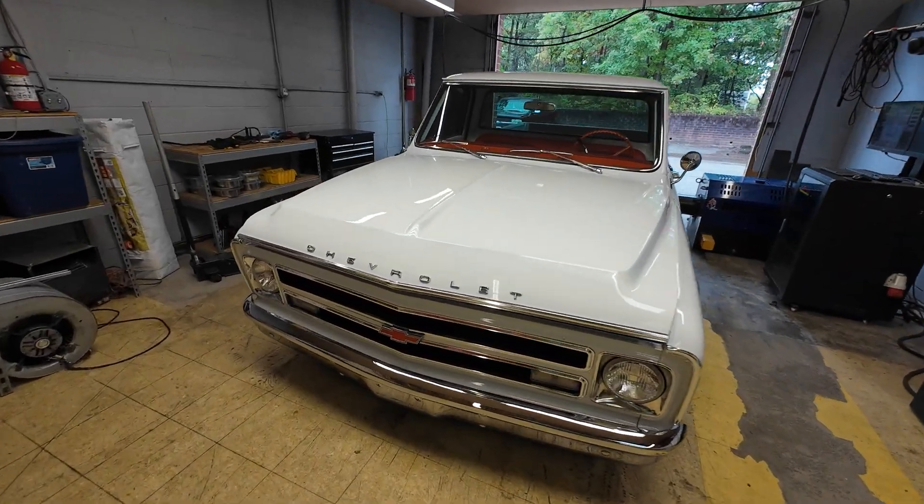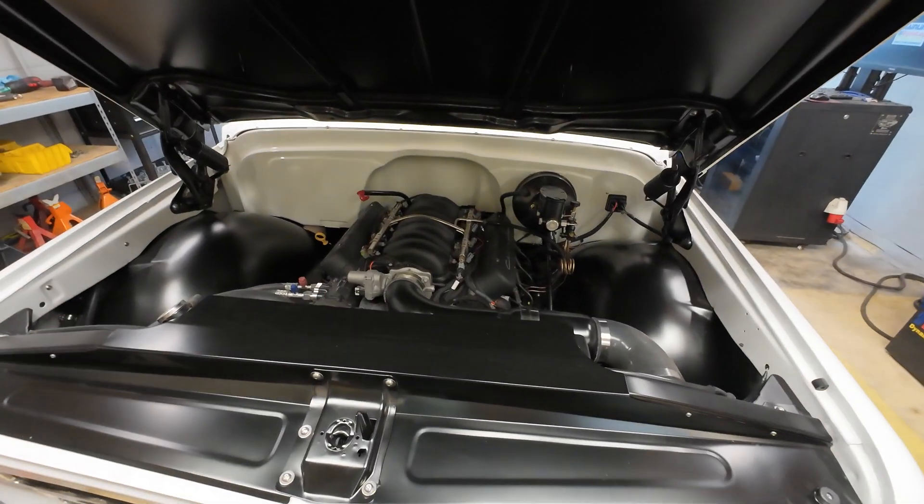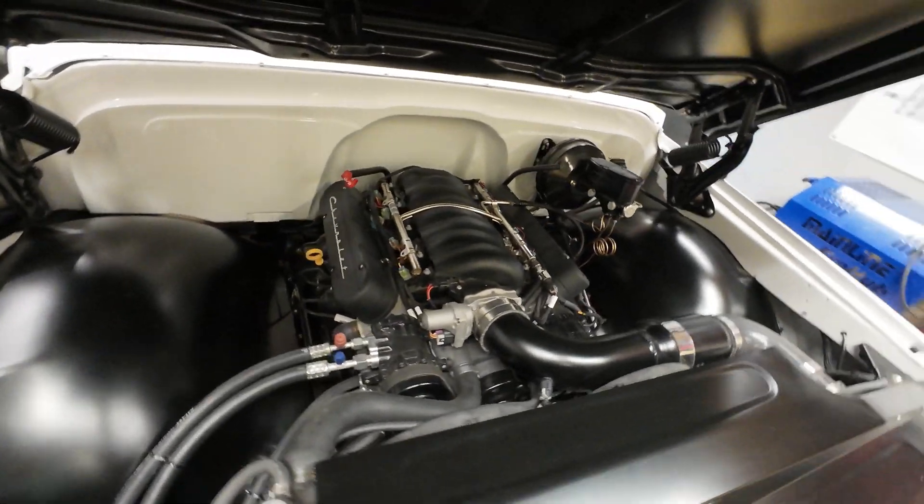Here is why I have a love-hate relationship with the LearnTable. This thing just has a ton of nice parts on it. From underneath the car — the gas tank, suspension, brakes — every single nut, bolt, bracket, exhaust hanger, all of it, everything is brand new.